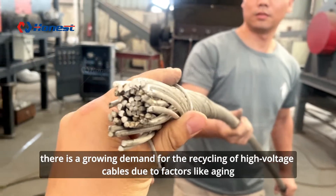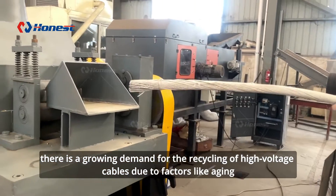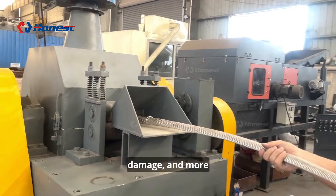Over time, there is a growing demand for the recycling of high-voltage cables due to factors like aging, reaching the end of their service life, damage, and more.